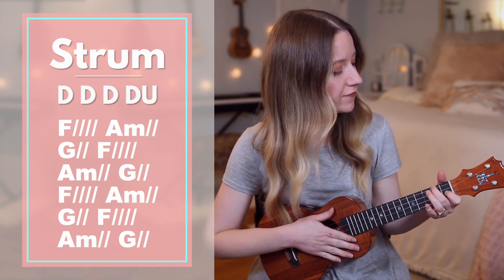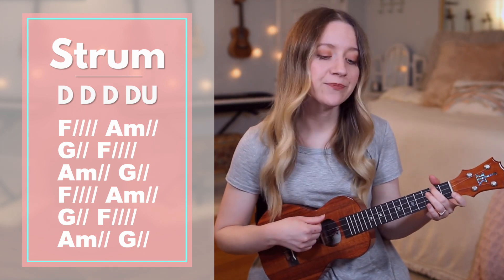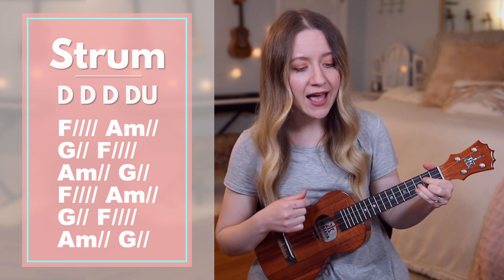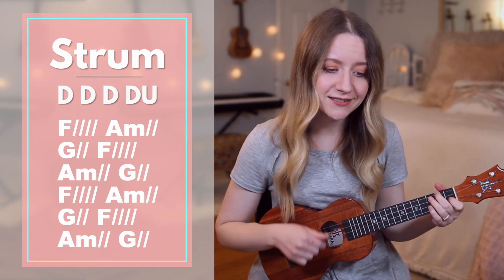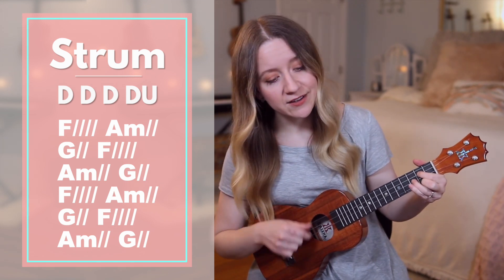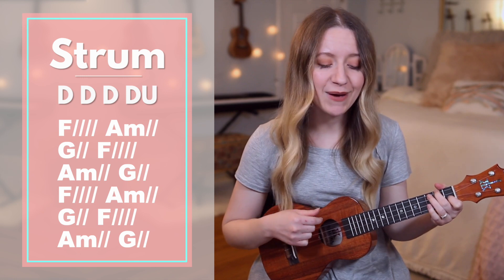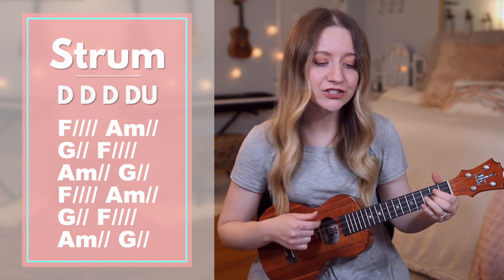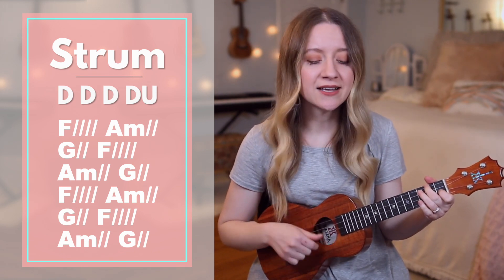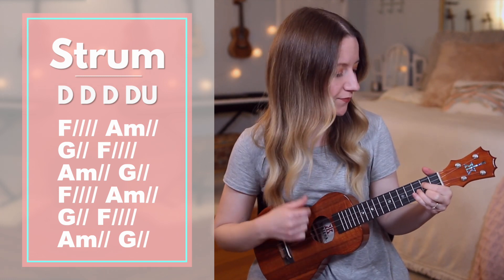Starting with F. Jesus, Jesus. A minor, you make the dark. G, miss tremble. F, Jesus, Jesus. A minor, you make the dark. G, miss tremble. F, Jesus, Jesus. A minor, you make the dark. G, miss tremble. F, Jesus, Jesus. A minor. G, miss tremble.